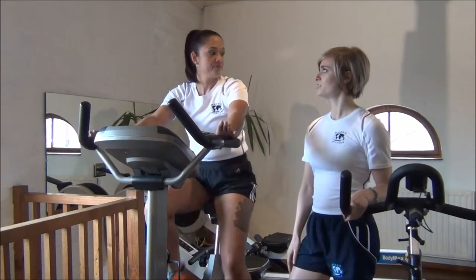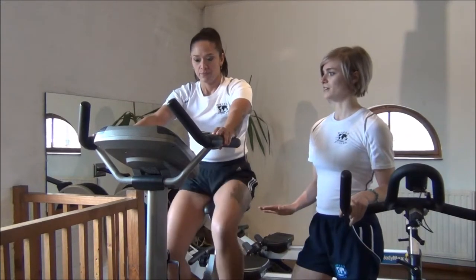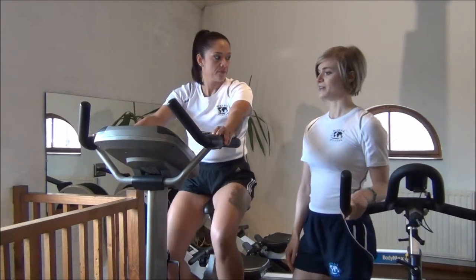So, Jess, how are you feeling at that pace? Are you okay? Yeah, good. Okay, we'll just get you to slow down and stop there, and then we'll go on to the main cardio training in a minute.